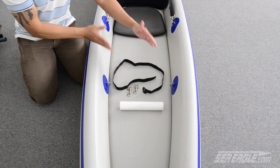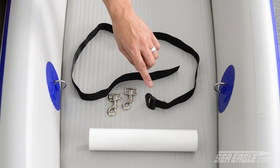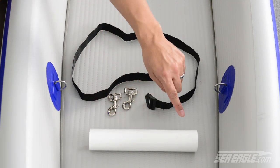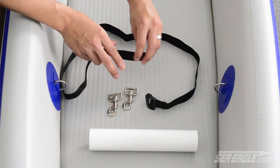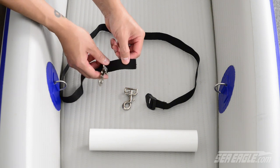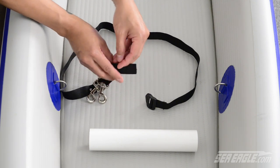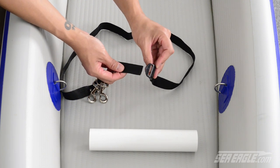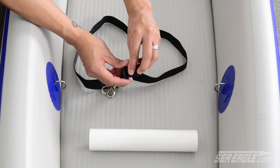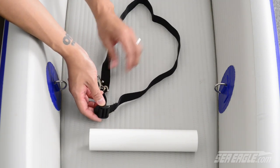Locate the adjustable footrest kit included with your Razorlight. In it you're going to find an adjustable footrest strap, two clips, and the tube footrest. The first thing you want to do is take the clips and feed them both onto your strap. Then take the strap and secure it through itself, making a complete loop.